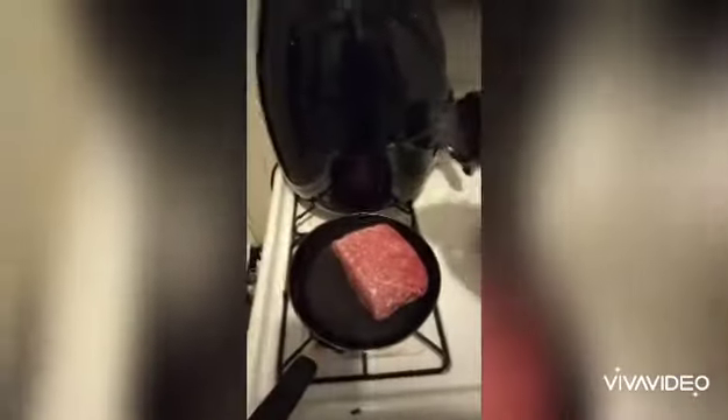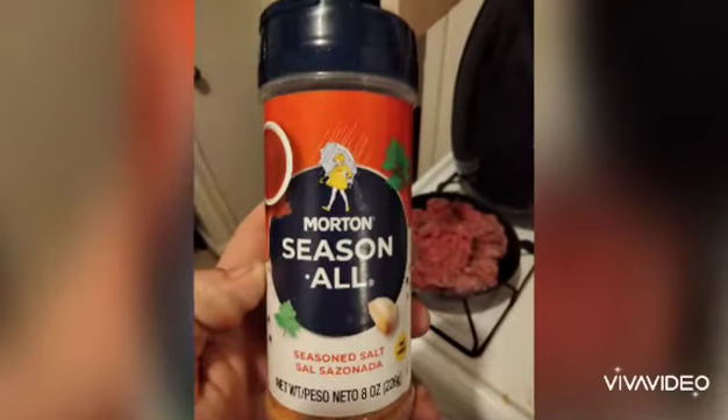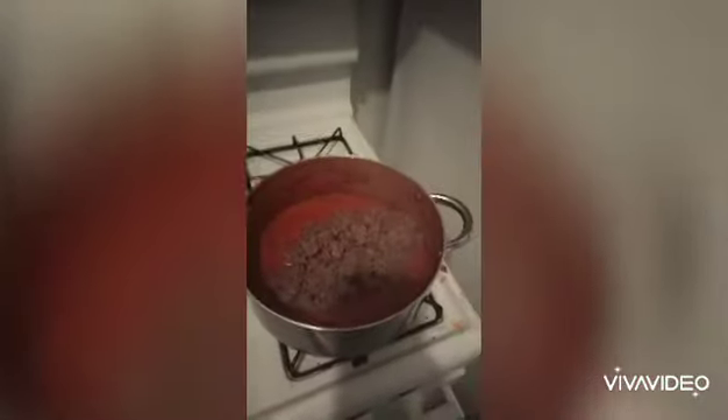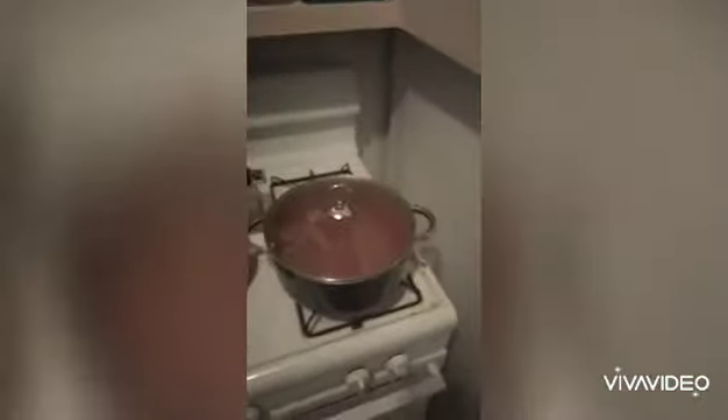Now brown your one pound of ground beef — ground chuck, whatever. I use Montreal steak seasoning and seasoned salt. I started this at about 8:05 PM and we ate it around midnight or 1 o'clock, so it takes a long time to cook. You want to cook it kind of on low, and you want to add your beef in as soon as possible so it cooks in for as long as you can. Cover it and cook it a long time on low.